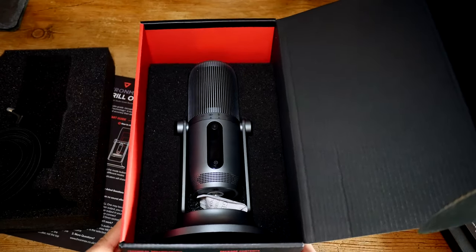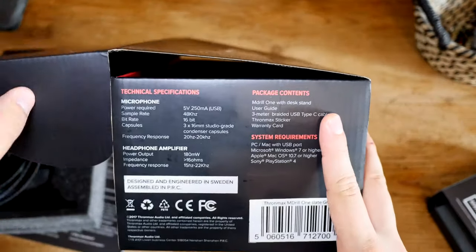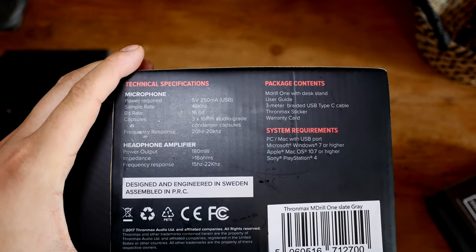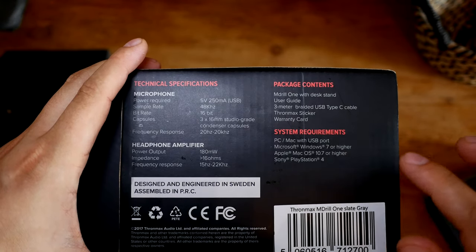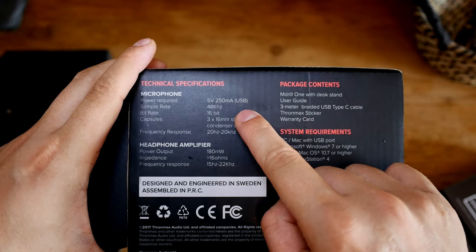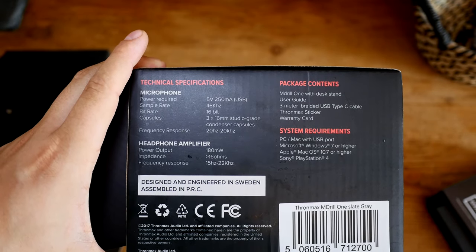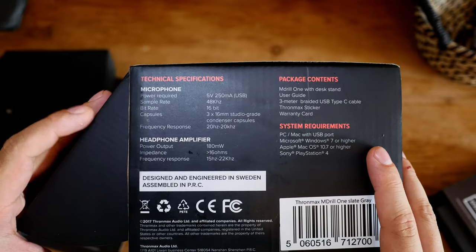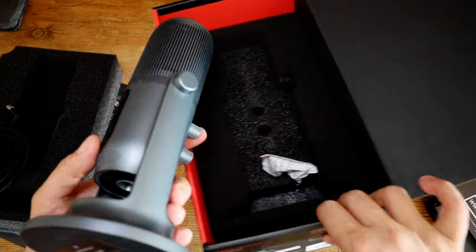On the bottom of the box there are some specs I wanted to highlight. I'm going to do some tests with an iPad — not the new iPad Pro with USB-C, as the mic requires 5V at 250mA to power via USB-C. I'll be using the camera connection kit that has both power and a USB port, so we'll do a few extra tests there.